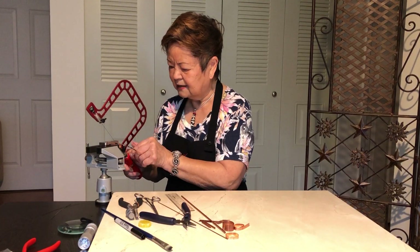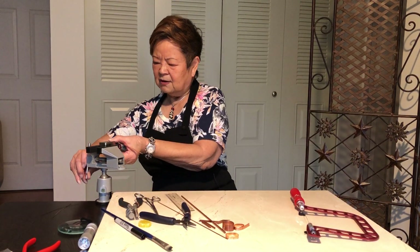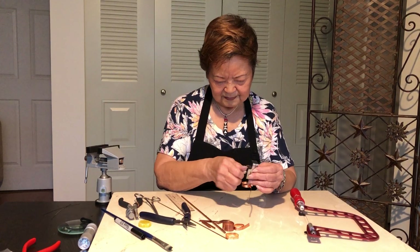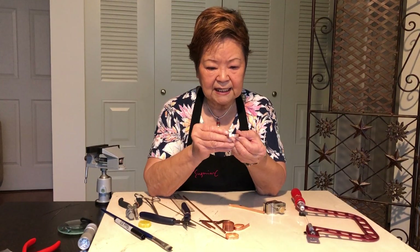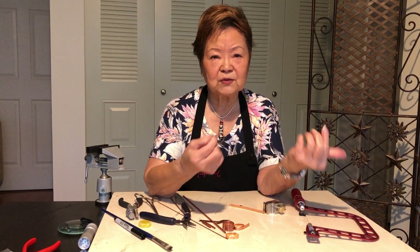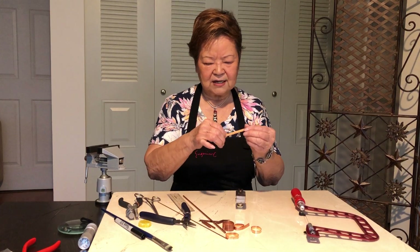Sometimes it comes out easily, sometimes it gets stuck a little behind, so you just take it off softly. You can see this is a really nice clean cut — no burrs, nothing. So you can go straight to the soldering table. That's how easy it is.